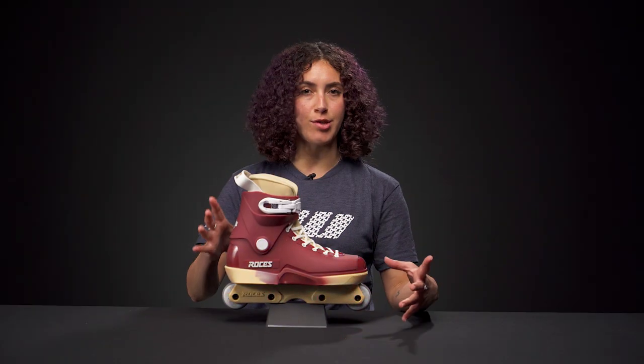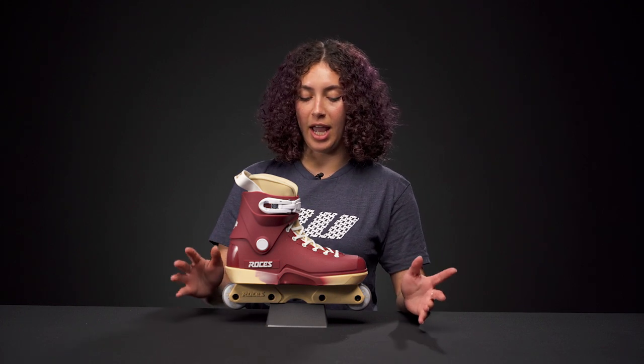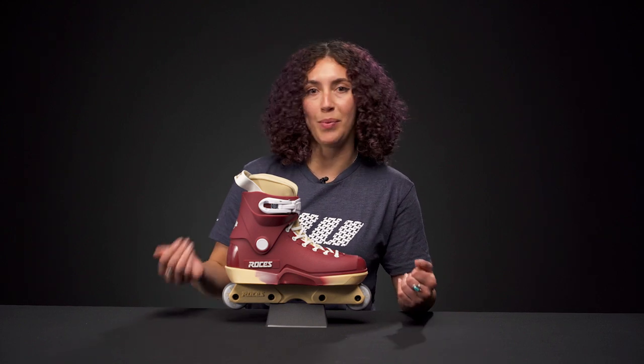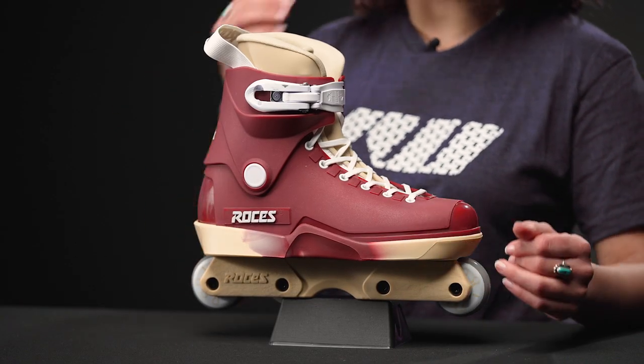These are using the regular M12 mold that they've been using since 1996. It's been a really popular mold and it's held its time. It's also known as the Majestic 12 model because it's just a really great, classic kind of design that they've been using for so long.